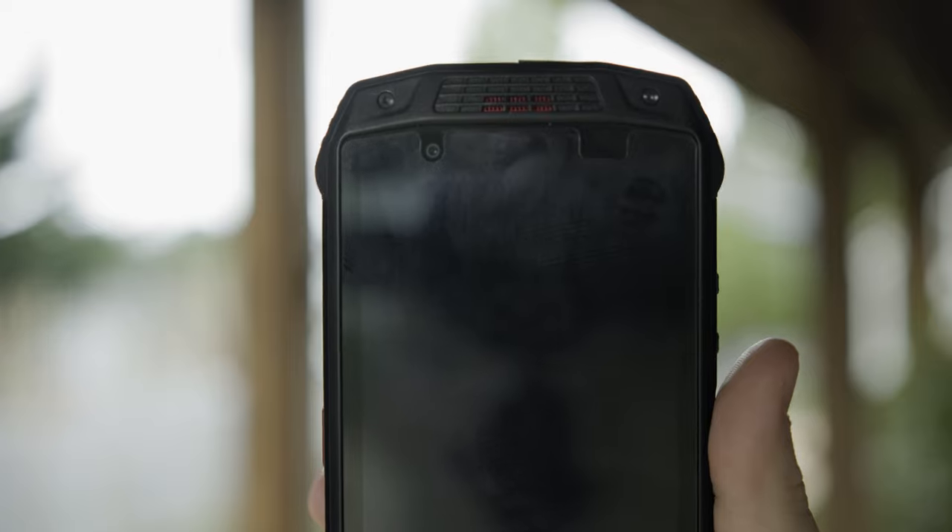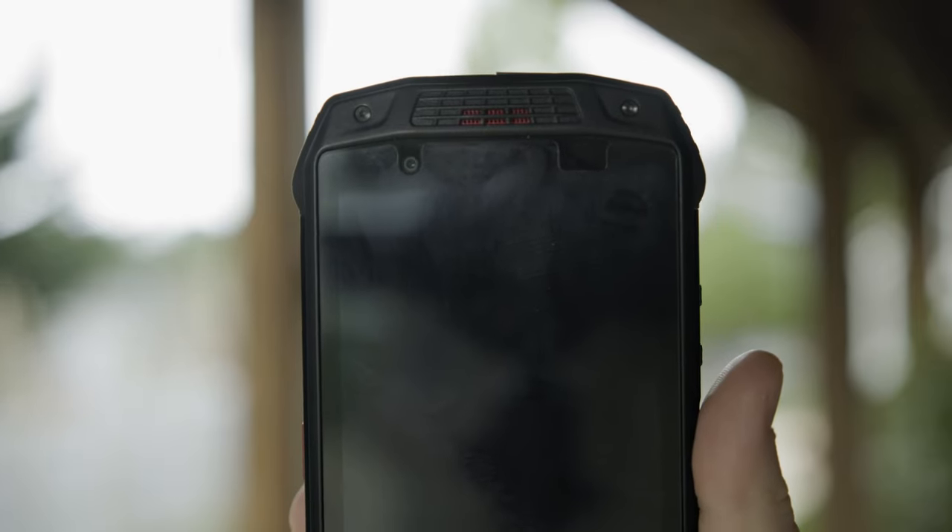Located on the top right of the display is an LED notification light, which doesn't really tend to appear on smartphones nowadays, but is definitely a useful and welcome addition.